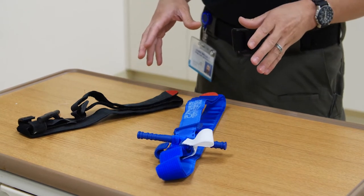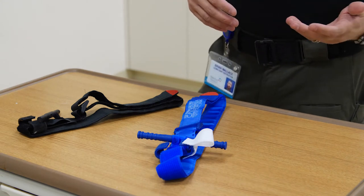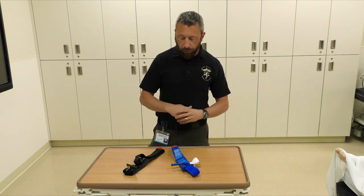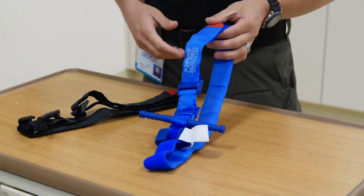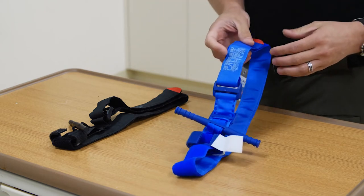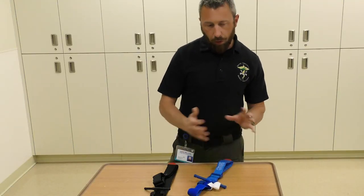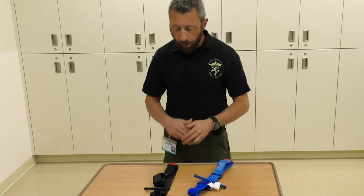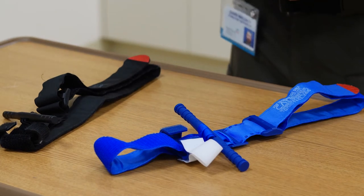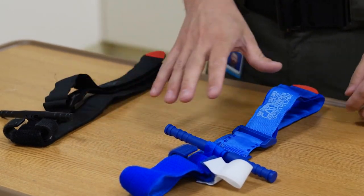Now let's talk about tourniquets. These are the typical tourniquets we advocate in the field. I'm a full-time police officer and combat medic, also served in the armed forces and was deployed, so I've used these extensively. This is the CAT tourniquet — Combat Application Tourniquet — made by North America Rescue Products. I have two variations. One important thing: if you see a blue tourniquet, that is a trainer, not meant to be used on a patient. The black and orange tourniquets are the two primary colors you'll see in your kits.